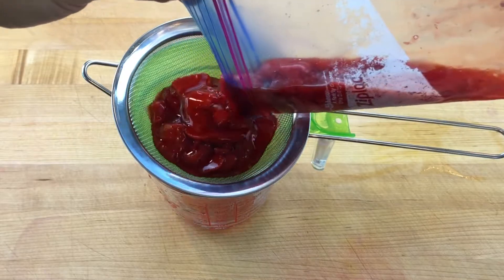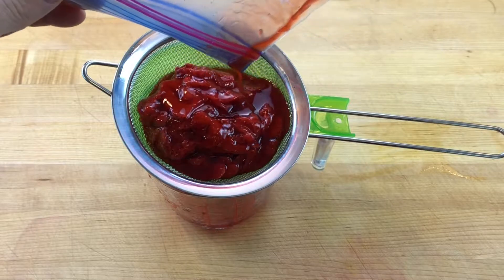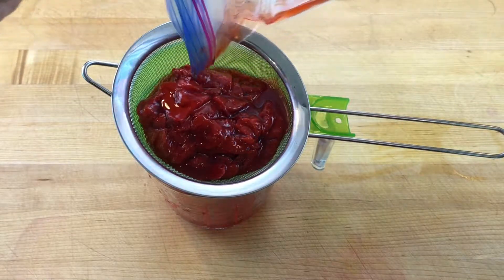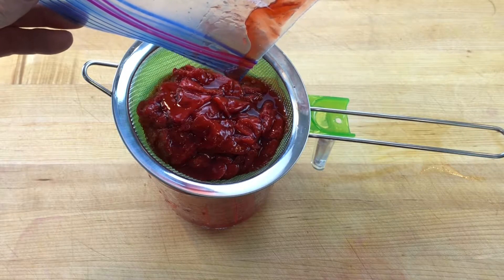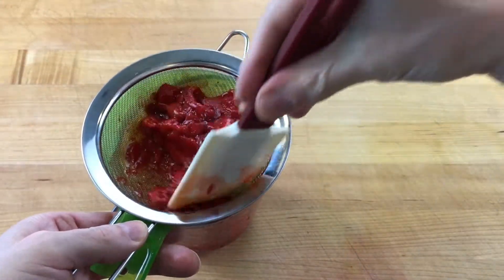Strain the cooked strawberries through a fine mesh sieve. It's the syrup that we use for the soda, so do not worry about forcing the strawberry pulp through the screen. All of the flavor was released into the syrup when the strawberries were slowly cooked and allowed to cool properly.